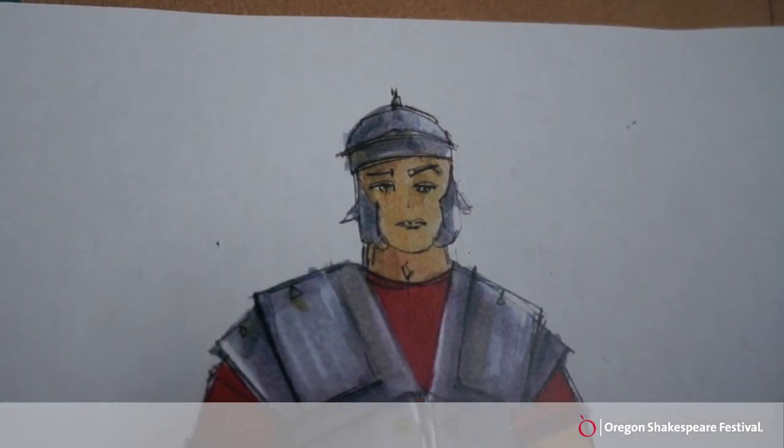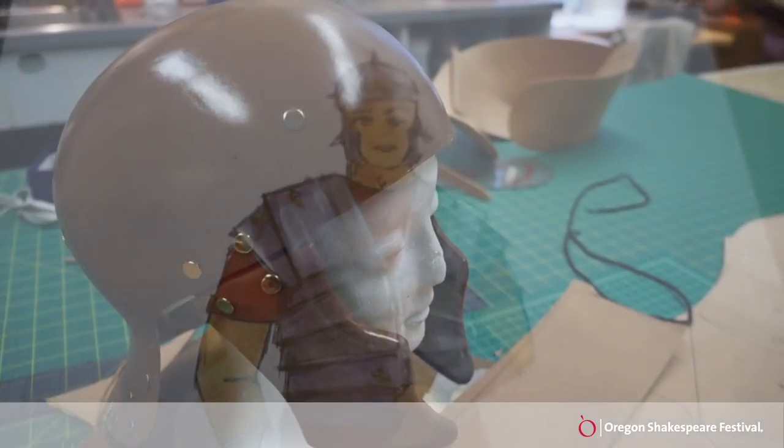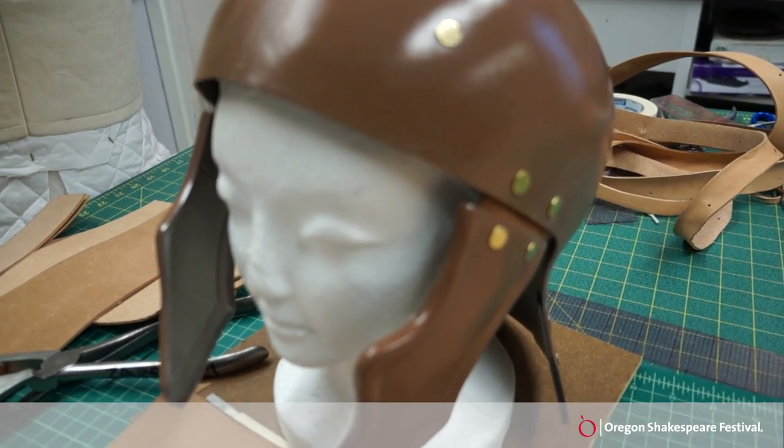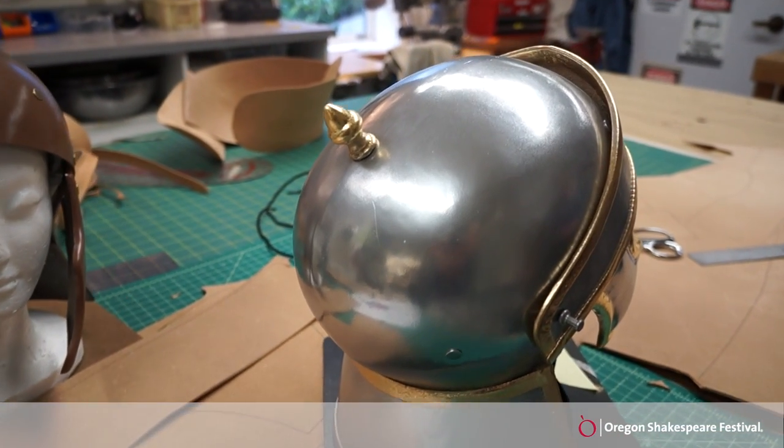The other part of the armor is the Roman helmets. We purchased a base helmet from a costume armor company and then we're changing the silhouette of it by adding to the back of the flange and doing a lot of detail work on it.